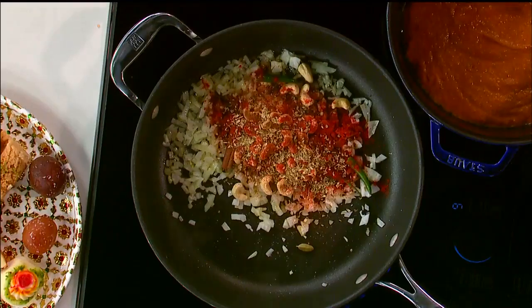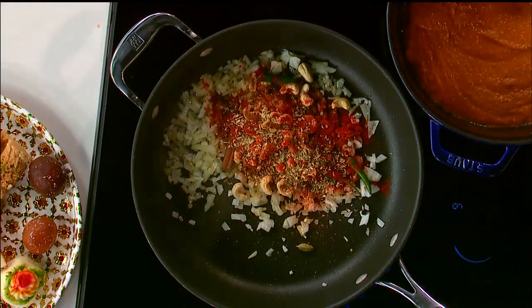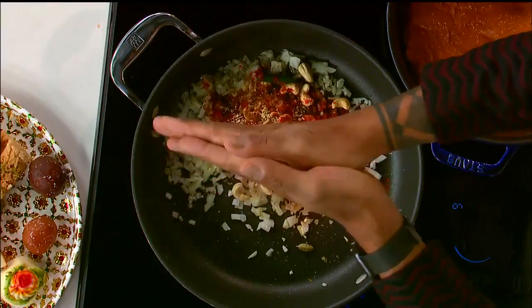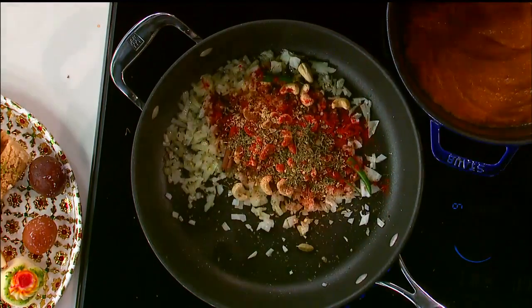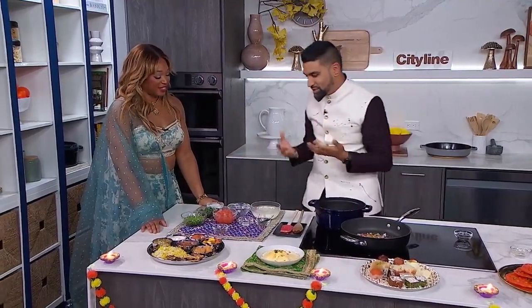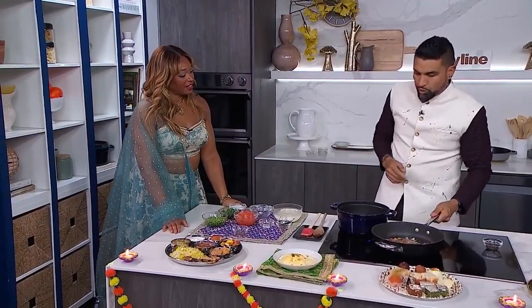That goes in there. We're also going to add fenugreek leaves, which is known as kasuri methi. Big tip for you at home: always rub it between your fingers. What does that do? This opens it up and aerates it — now you get all that aroma. It's so beautiful. That's why this type of cuisine is so incredible. So we shake this all around.